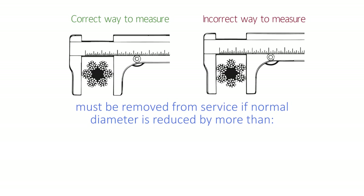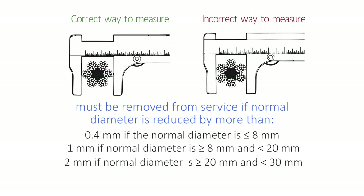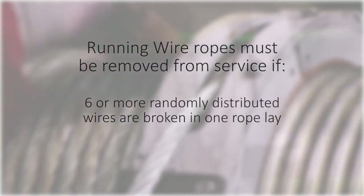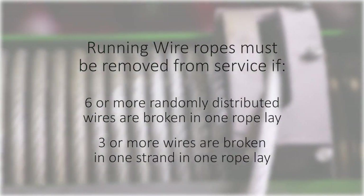Wire ropes must also be removed from service if the normal rope diameter is reduced from any cause by more than: 0.4 mm if the normal diameter is 8 mm or less; 1 mm if the normal diameter is more than 8 mm and less than 20 mm; 2 mm if the normal diameter is 20 mm or more to less than 30 mm; and 3 mm if the normal diameter is 30 mm or more. Running ropes, which run over a sheave or a drum, must be removed from service if six or more randomly distributed wires are broken in one rope lay, or if three or more wires are broken in one strand in one rope lay.